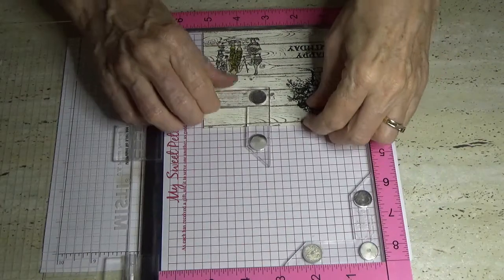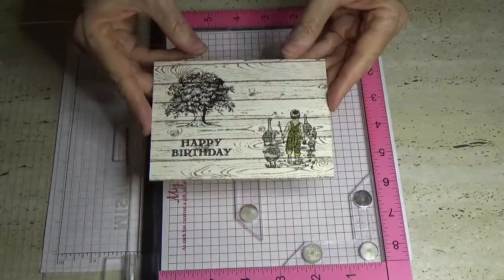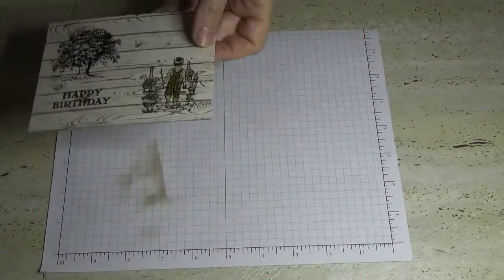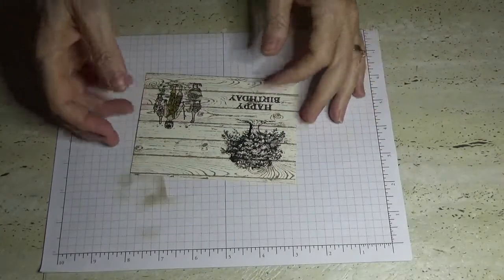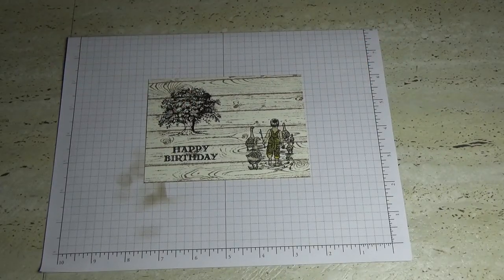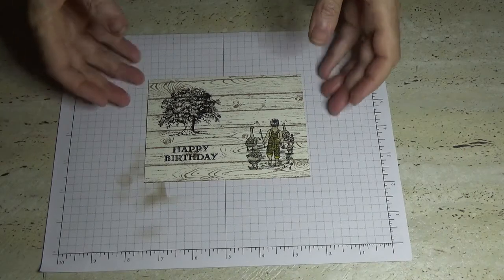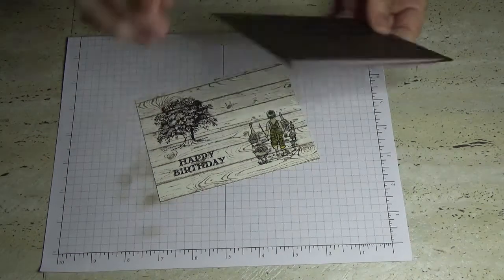We've got the front of our card. If you wanted to, you could get your dobber like in the previous video and just do a little bit of highlight in green, but I don't think I will — I don't want to spoil the background. So all we've got to do is glue that to the front of our card.